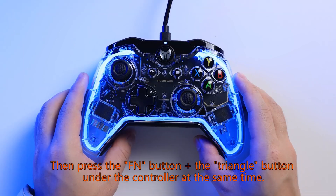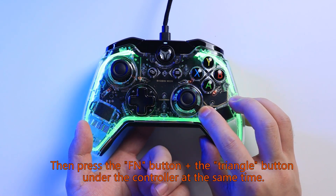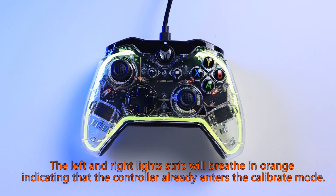Place the controller on a horizontal table, otherwise it will not be calibrated correctly. Then press the FN button plus the triangle button at the same time. The left and right light strips will breathe in orange, indicating that the controller has entered calibration mode.